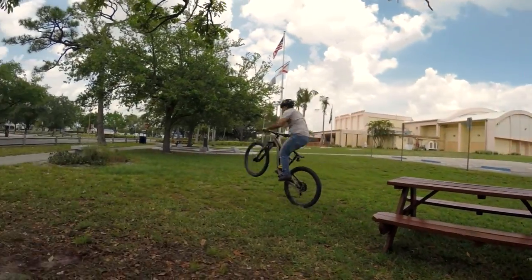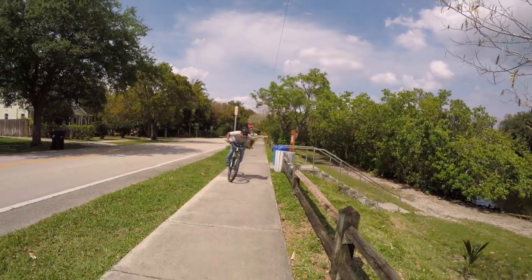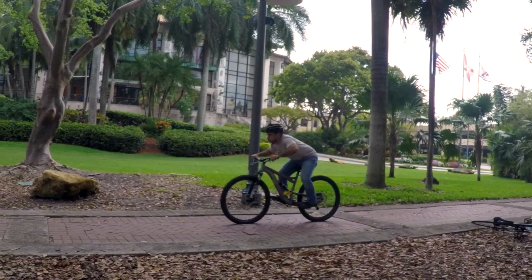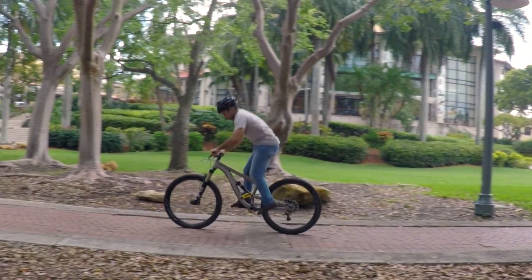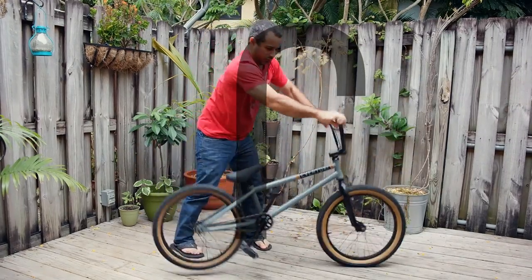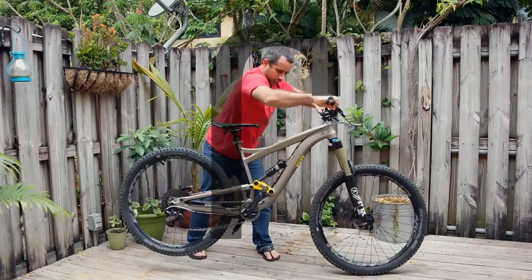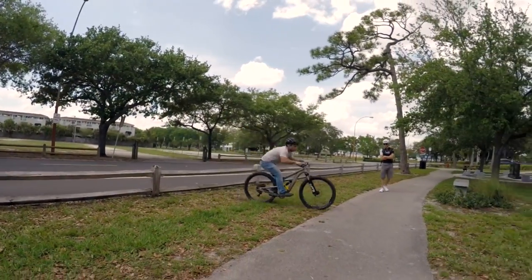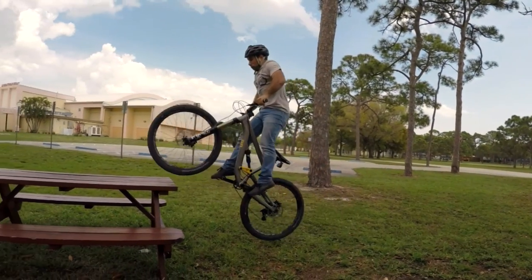That's how you bunny hop a full squish, or any bike for that matter. The most popular question is, how do I get the rear off the ground? My answer: you need to jump with your legs. Don't focus on your feet and pedals. Making an upside down J with your handlebars is all you need to get your bike up. See here how the bars are what lead the hop. Just like jumping off a diving board, it's your legs that ultimately help you defeat gravity. So jump with your legs and pull the bike up with your arms.